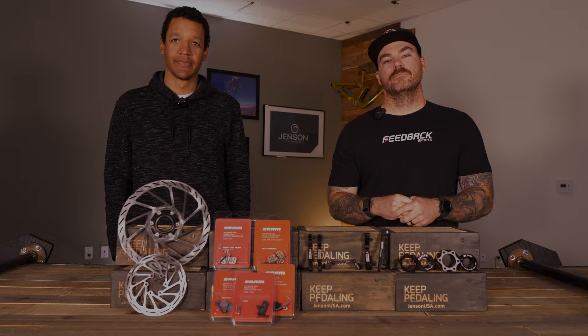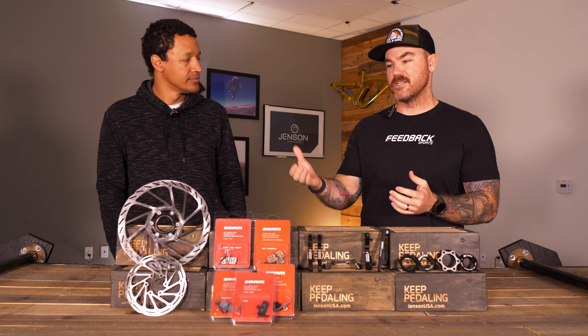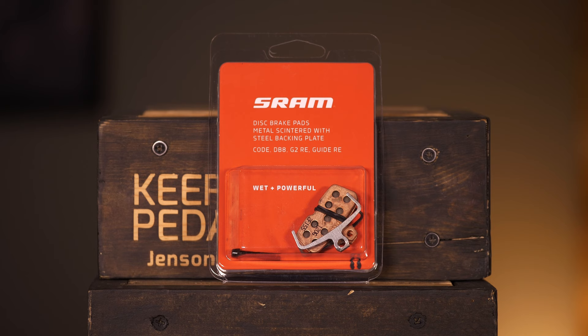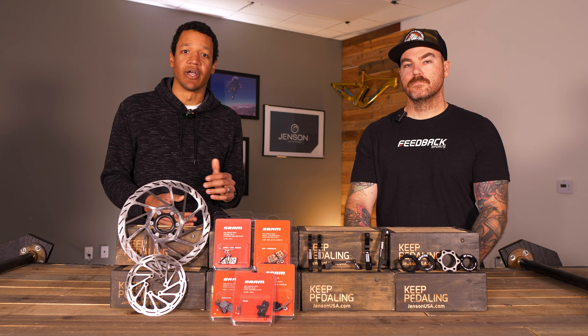We've adjusted our levers — now what about brake pads? These are really important — they're what's gripping around that rotor. Brake pads fall into two camps: a metallic compound and a resin or softer compound. Different brands have different names for these, but they accomplish the same idea. There are different pros and cons to each compound depending on your conditions and how you like your levers to feel.